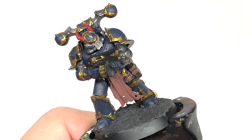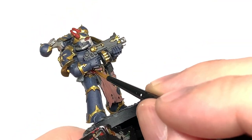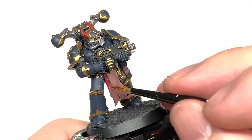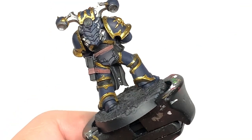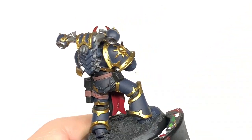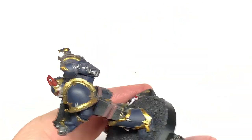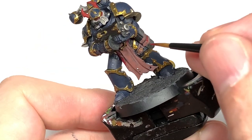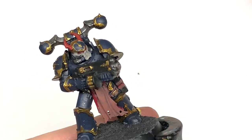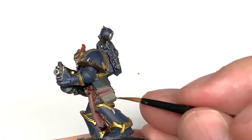Now with some Citadel Corn Red we're going to use this to do the reverse side of the tabard where you're just going to get that kind of fleshy color rather than the skin color. And the final base color is going to be Citadel Bane Blade Brown — I'm going to use this to do the pouches and the holster.